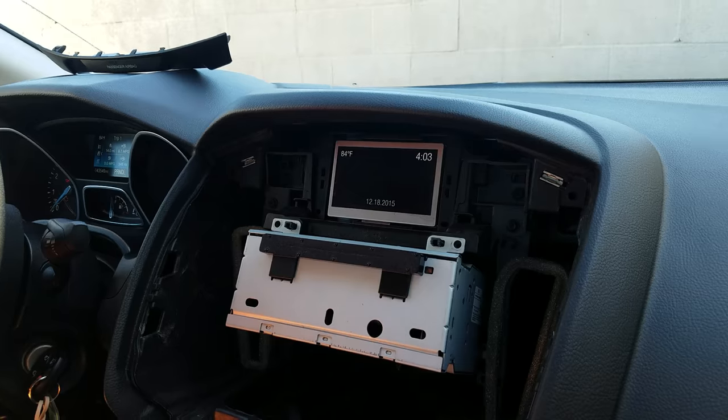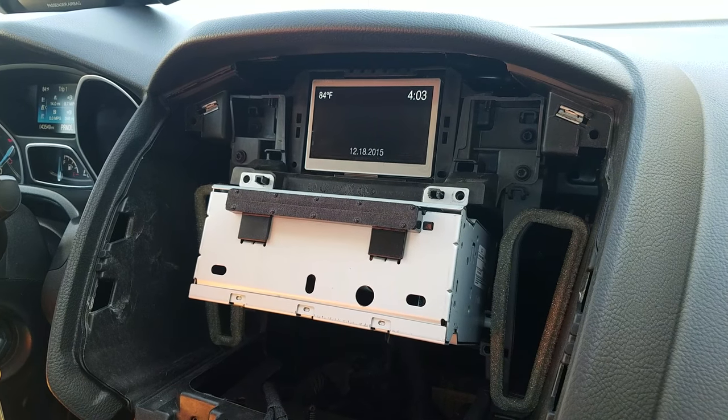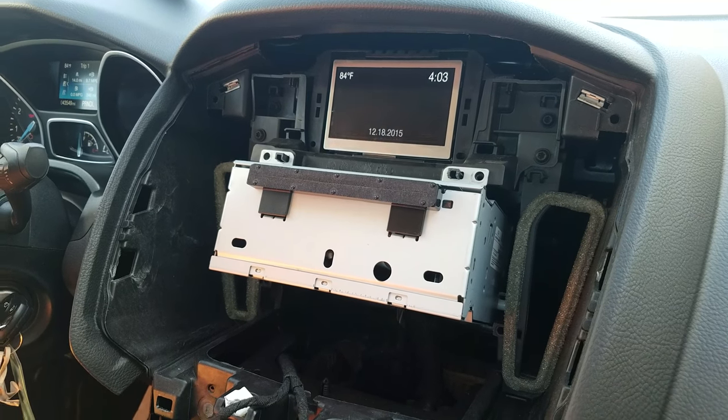If you need any repair for the radio or the CD player, you can send it to High-Tech Electronic Services in Van Nuys, California at 818-785-8085.